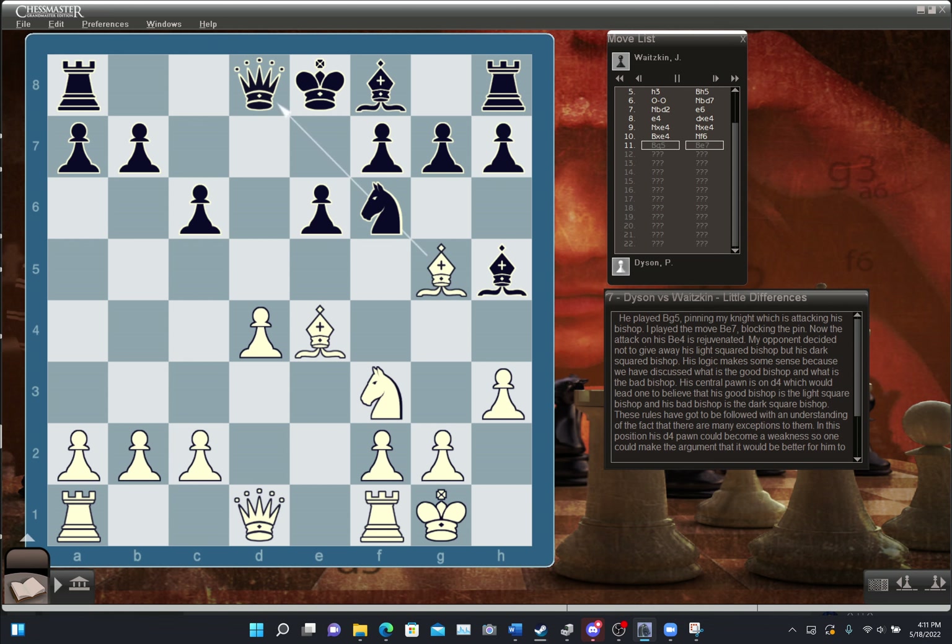He played bishop G5, pinning my knight which is attacking his E4 bishop. I played bishop E7, blocking the pin — now the attack on his E4 bishop is rejuvenated. My opponent decided not to give away his light-squared bishop, but his dark-squared bishop. His central pawn is on D4, so his good bishop is the light-squared bishop. However, these rules must be followed with an understanding that there are many exceptions. His D4 pawn could become a weakness, so one could argue it would be better for him to have a dark-squared bishop to defend it. There are many exceptions in chess.